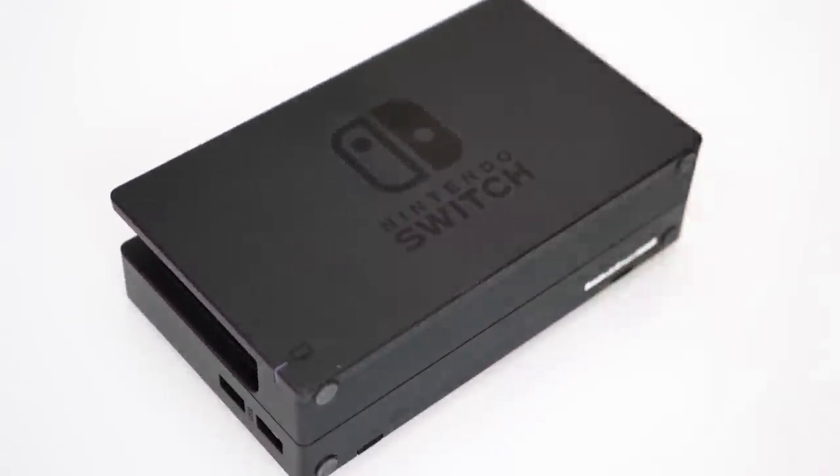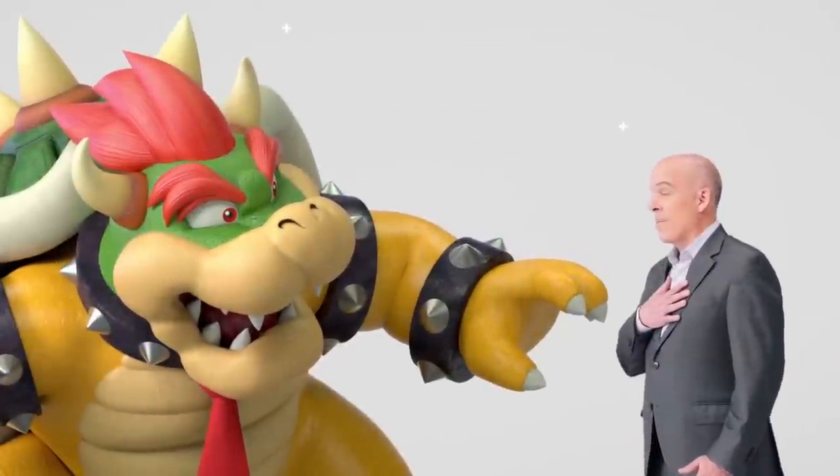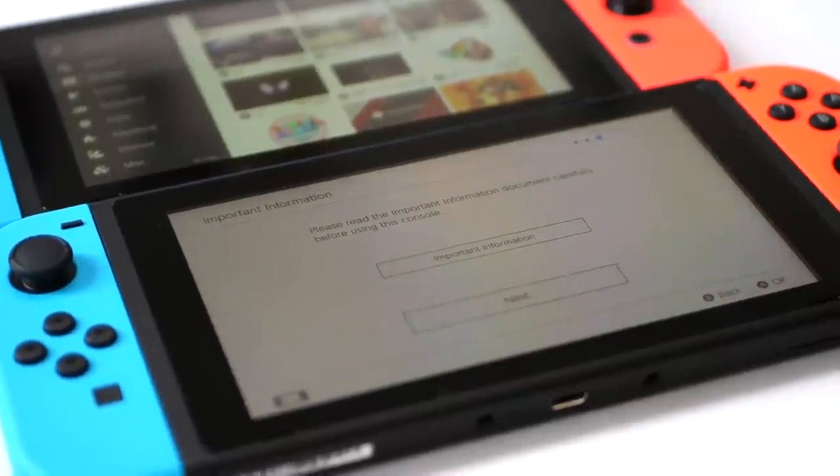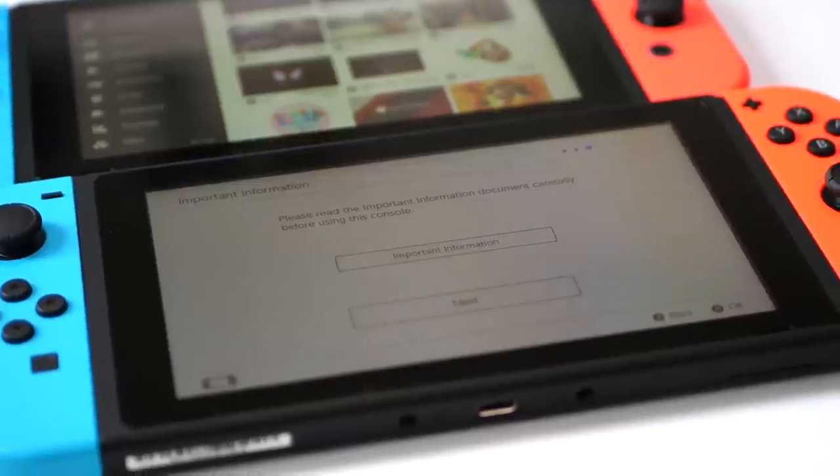Remember when Nintendo chief Doug Bowser told us not to expect any other new hardware this year after Switch Lite? You can see why he wasn't bigging this one up as a new SKU — dimensions, weight, packaging, the internals, the peripherals, the lot. But if you're buying a Switch now, the new model is the one to have.